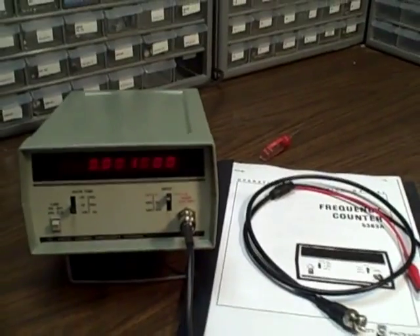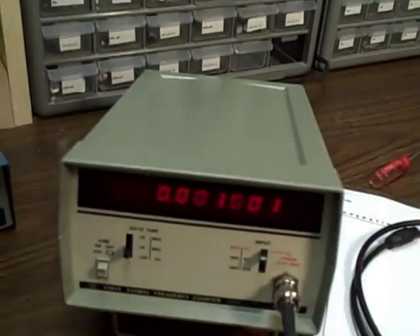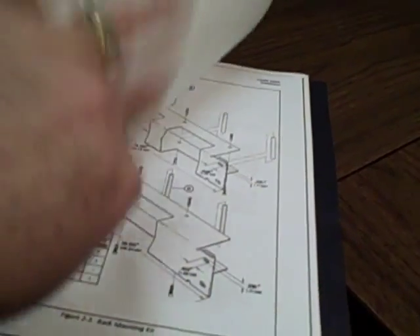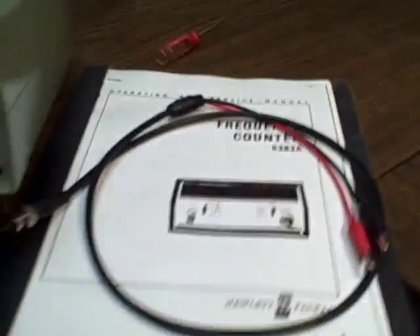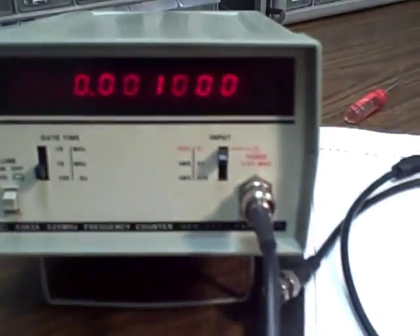So we're dead accurate right down to the 20 hertz mark, and I've proven that. I'll also provide with the unit an excellent manual and a set of general purpose leads. This operation and service manual gives you general guidelines for operation, explains how to take it apart and calibrate it, gives you circuit information, and so on. An excellent service manual, brand new set of leads — and it looks and works essentially like a brand new 500 megahertz HP 5383. Good luck. Bye.